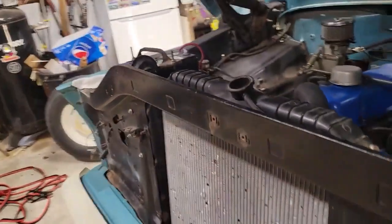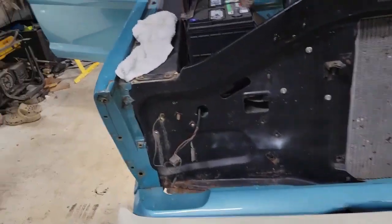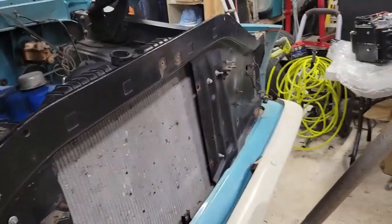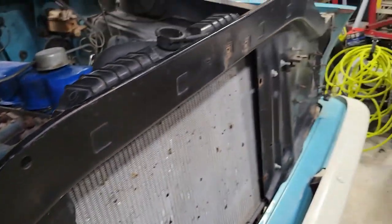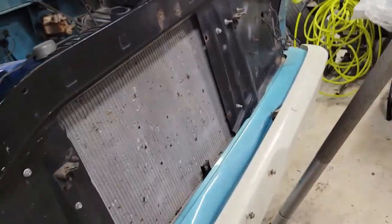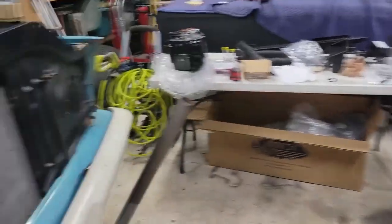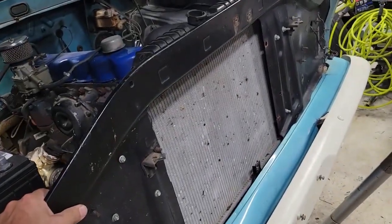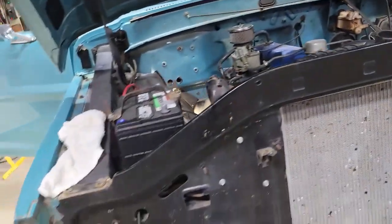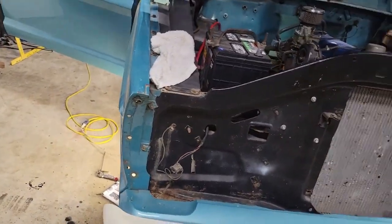I like driving on the beach too, but you've got to wash that stuff when you're done. That's where this rust came from — the bottom side of it is pretty bad. That's why I've got the new core support ordered. I'll change that before I continue on the front end, before I put those coils for the air conditioning up there. Get all that changed out and we'll be good to go. So yeah, that's where I'm at.